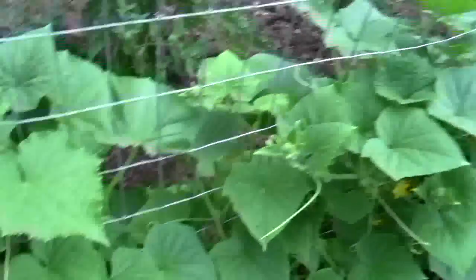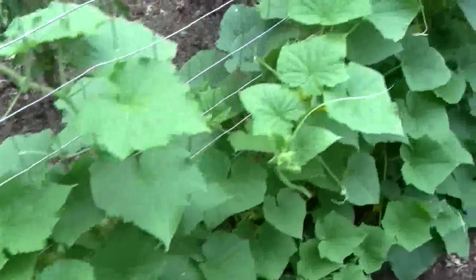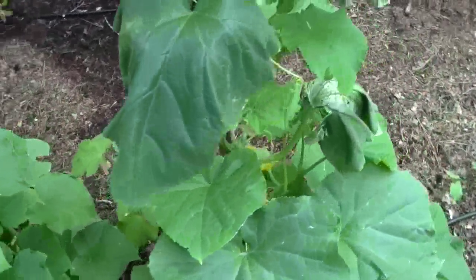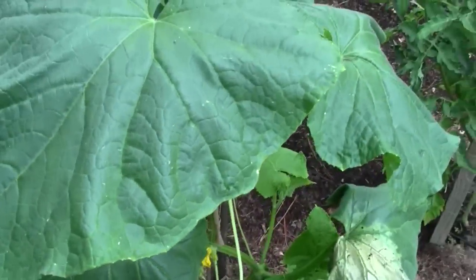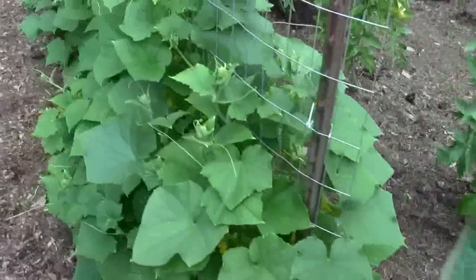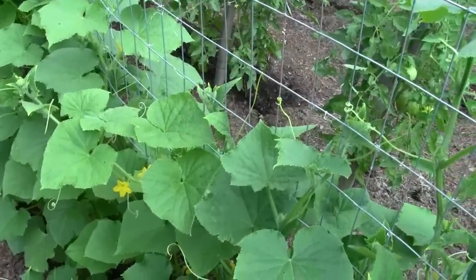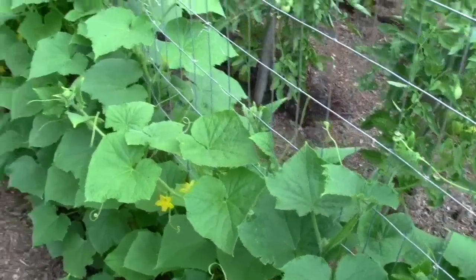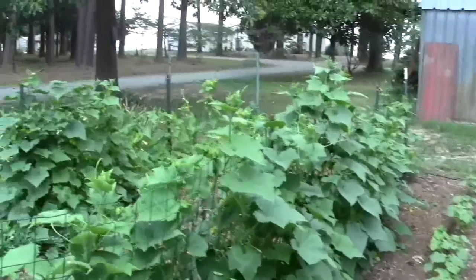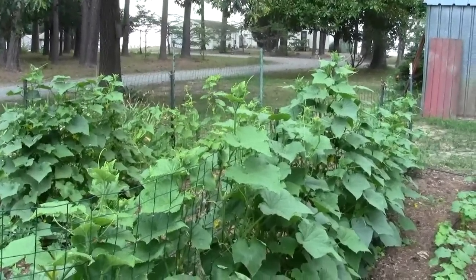These leaves over here are a little more lime color, and this one on the end that was planted beyond where the fence is — it's super dark, so it's getting what it needs. I might put a little Miracle-Gro on these, but they're two thirds of the way up the fence and they were planted well after those over there. Thanks for watching.